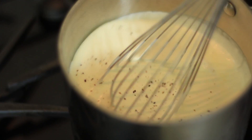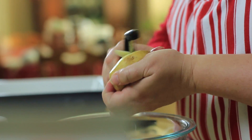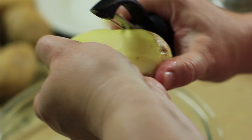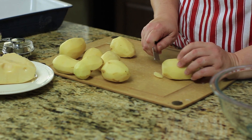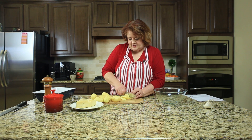You just want to heat your cream on a low to low-medium temperature — we just want to heat this through. Now that we have our potatoes all peeled, we're going to go ahead and slice these into thin slices. You want to do about a quarter inch or a little bit smaller if you can. Once we get these all sliced up, we'll load them into our baking dish.